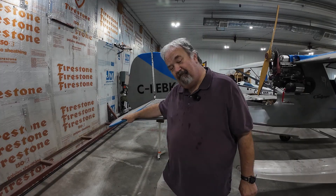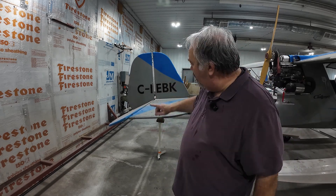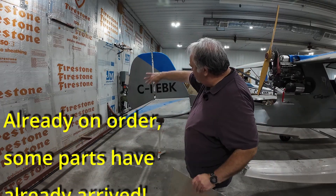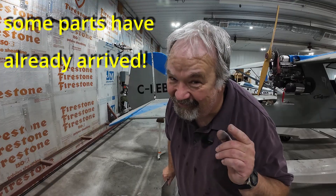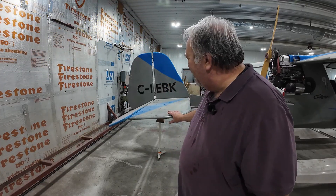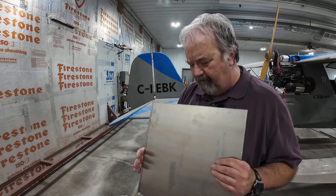What color am I going to paint this? Red — bright red. I am going to get a hold of Quad City and order the UK tail, which makes it much larger. And guess what color the tail is going to be? If you said red, you got it right. I'm going to be replacing the tail with the larger UK tail.